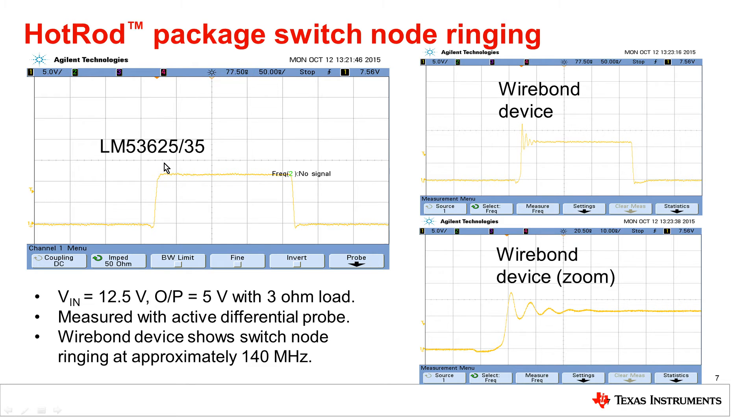Wire bond devices show high-frequency ringing which is very difficult to filter out using an input LC filter. These high-frequency ringing components couple back to the PCB as well as to the input and create significant EMI issues. With the LM53635, there is absolutely no switch node ringing, and it thereby offers much better and superior EMI performance.